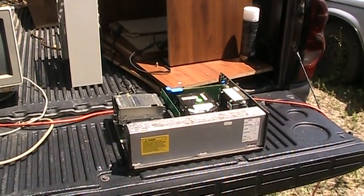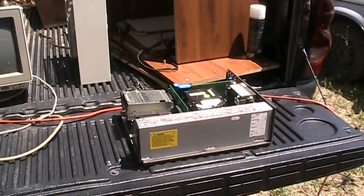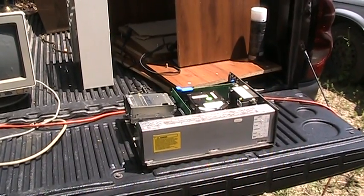Hello there everyone, you've tuned in to UXW Bill, and today's quick little video features this PS2 Model 50Z. I'd like to take a moment and tell all of you out there that I take feedback from most of my viewers very seriously.